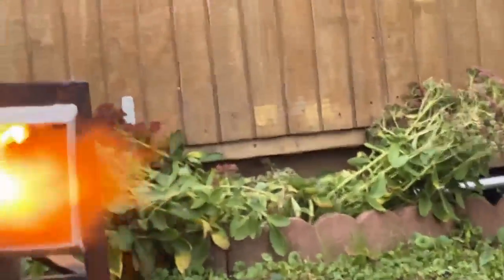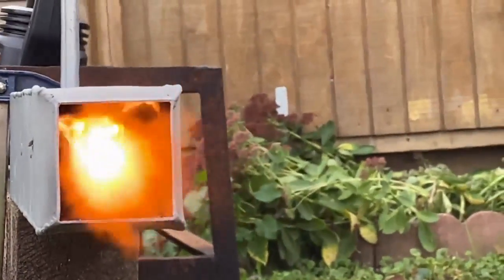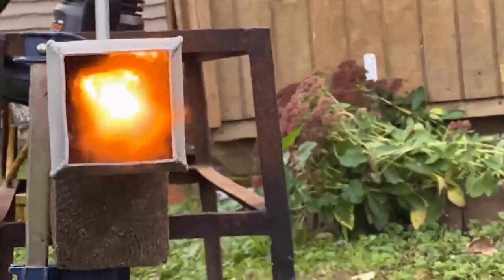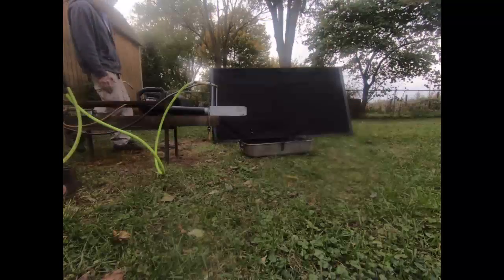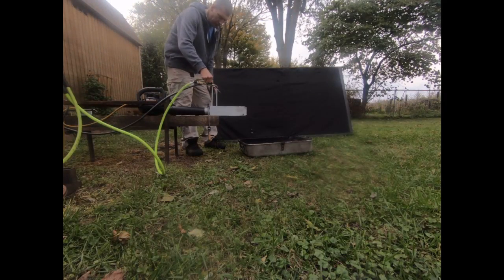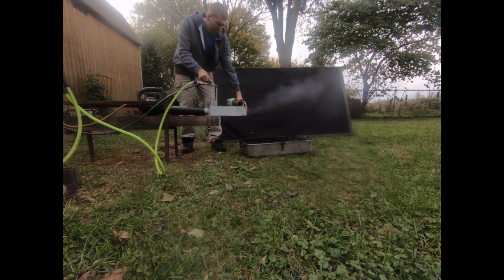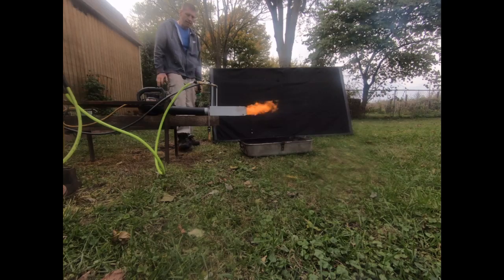I definitely like the flame holder effect that it gets. I want you to bear in mind that the frame rate of this camera is deceiving your eyes right now — it looks like a stupid, lazy candle flame inside of there. But to the naked eye, at an infinite frame rate, I am not seeing that. I am seeing completely high velocity flame. This thing lights up extremely easy, and that's what would make it great for a very large foundry.